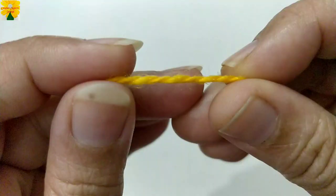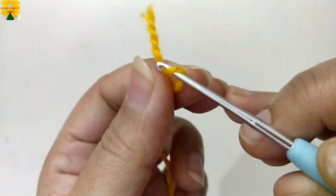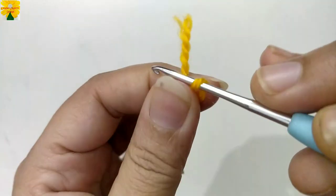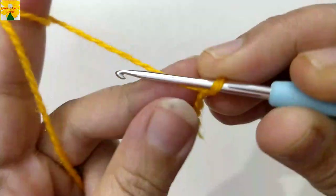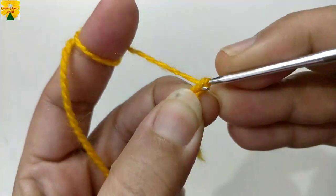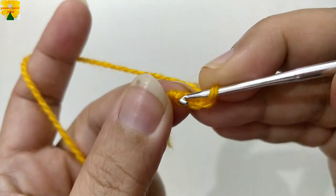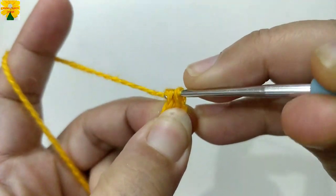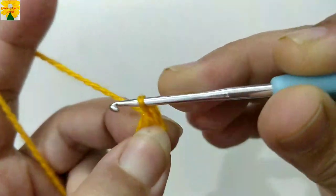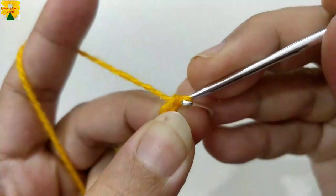To begin the pattern, take the tail of the yarn of color A. Make a loop, insert the hook and pull through to make a slip knot. Now wrap the yarn on your hook, pull through, pull through, and pull through — these are three chains. We have to go back to the fourth chain, insert the hook in, pull through both loops — this is a slip stitch. Now the foundation ring is ready.